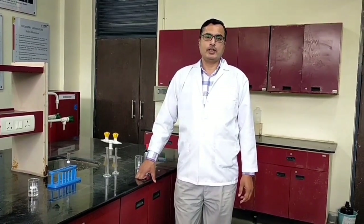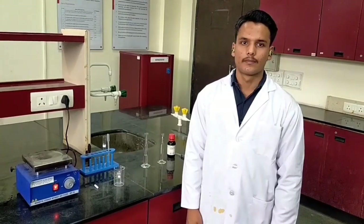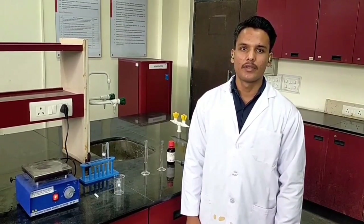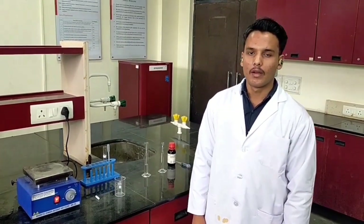Welcome to the world of nanotechnology. Today we are going to show you how to make a hydrophobic sponge for oil-water separation. Hello friends, myself Jitesh Bhardwaj, a student of MSc Chemistry at UPES Dehradun.